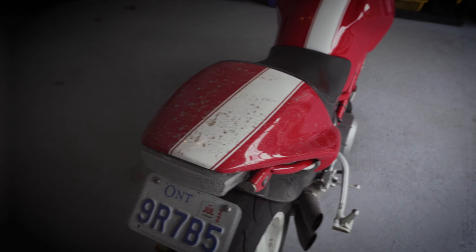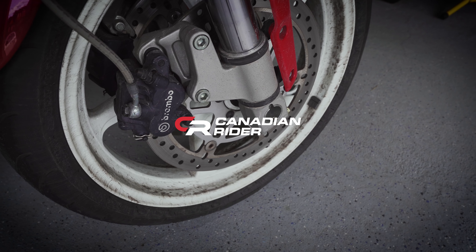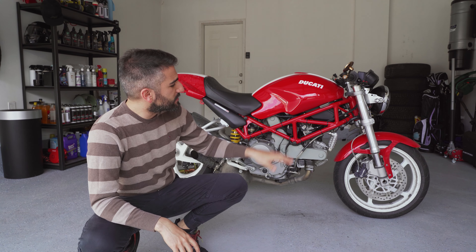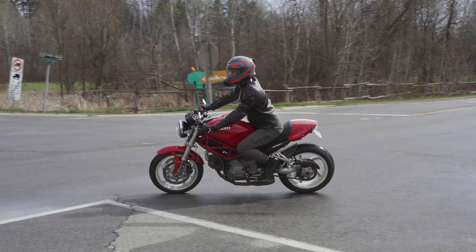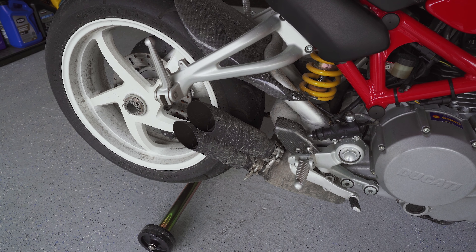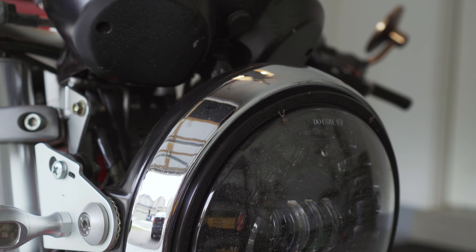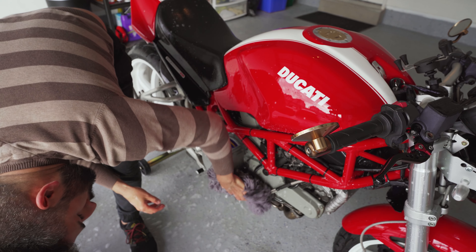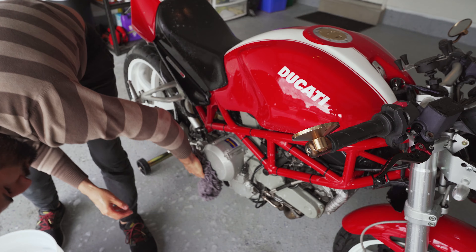What is up guys? Sondra for Canadian Rider here. Today I'm going to be showing you how to properly clean your motorcycle. I just came back from a ride. This is my 2006 Ducati Monster S2R800. It's a beautiful bike. I was out riding, it was raining, it got really dirty. You can see there's lots of mud everywhere on the bike. I want to show you the proper steps you need to take to properly wash your motorcycle so you don't instill swirls and scratches on the paint.